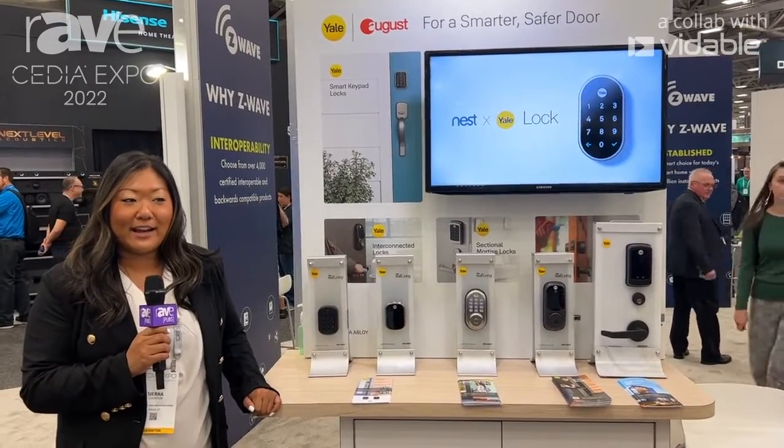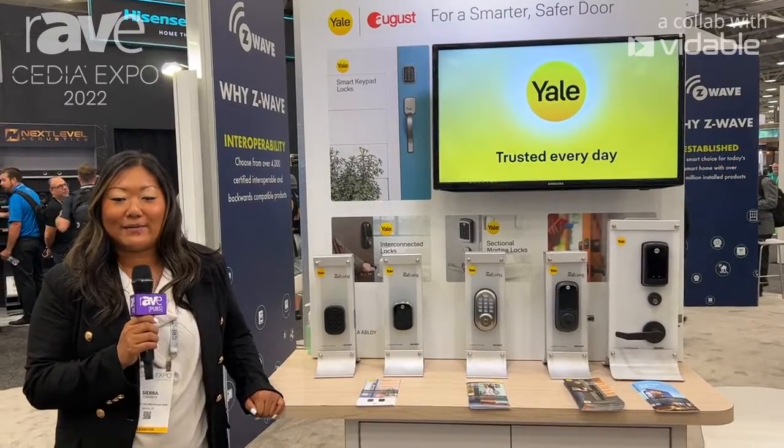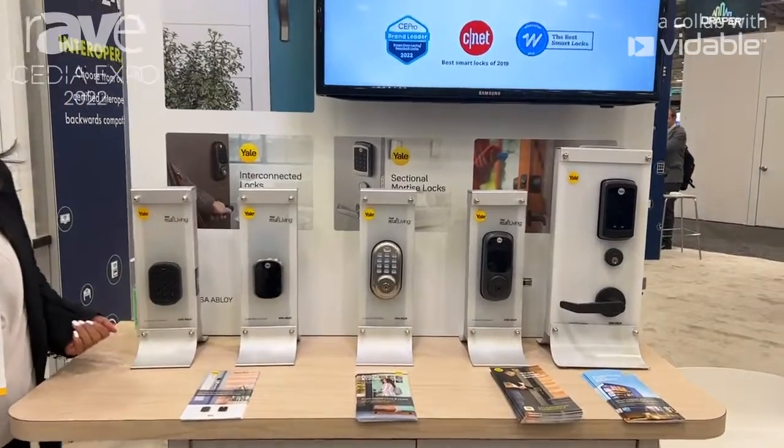Hi, my name is Sierra Coughlin and I work for Yale and August's home. I'm at CEDIA 2022 at the Z-Wave Alliance booth and I'm here to show you all of our products that we're showcasing at the show.